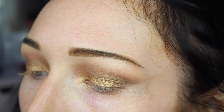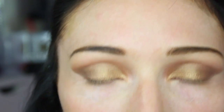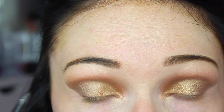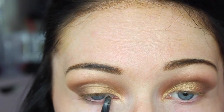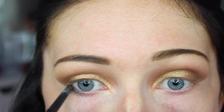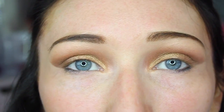Now moving on to eyeliner — to tightline my eyes I'm taking my Smashbox Always Sharp Waterproof Kohl Liner in the shade Raven, tightlining my upper waterline and a little bit of the lower waterline on the outer two thirds. Then I've taken my Collection 24 Hour Felt Liner to create a really nice winged eyeliner look.